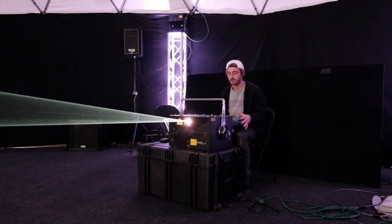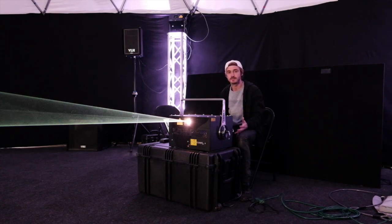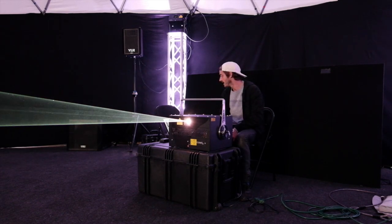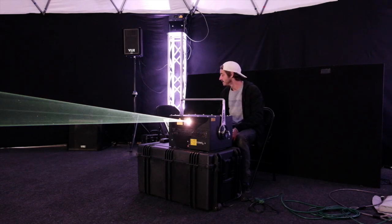You don't even have to be near the projector. You can have your lasers on stage, and if you notice one of them might be out of alignment, you can go into the projector settings and adjust the beam alignment right from the software without ever having to touch the projector or open it up — and that's pretty rad.